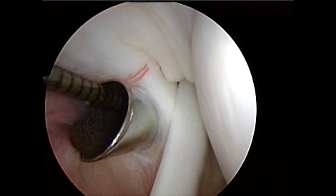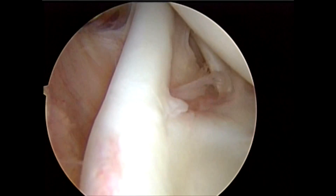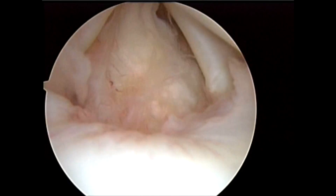Dropping the arthroscope down a little bit, we see the biceps tendon as it attaches to the superior labrum at the top of the glenoid.